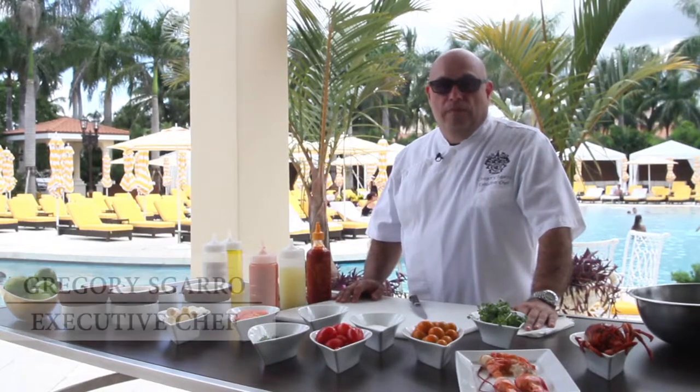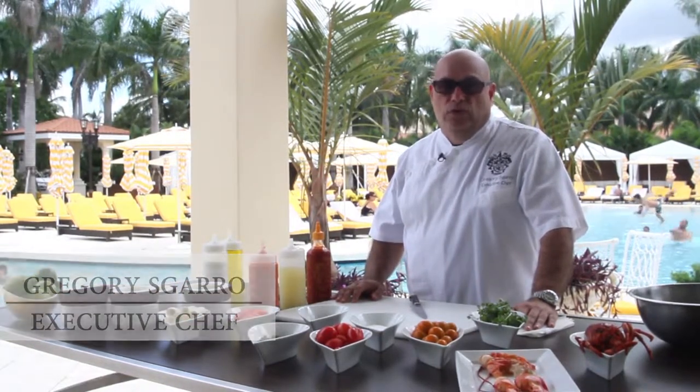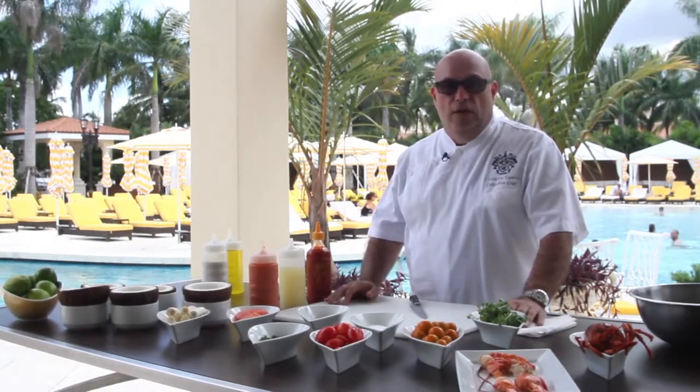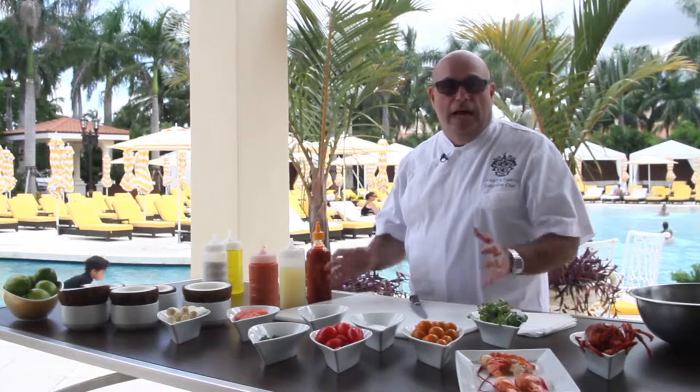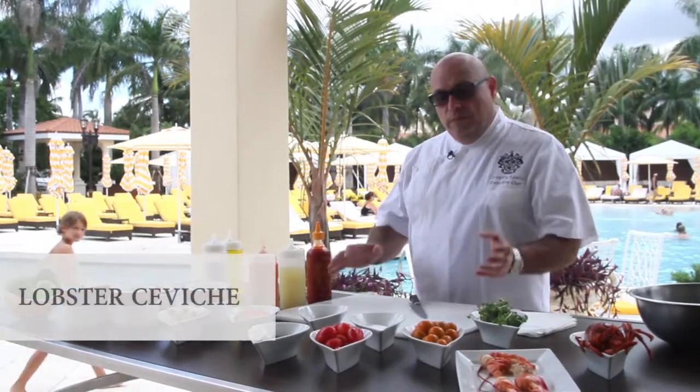Hello and welcome to Trump at Home. My name is Gregory Scarrow. I'm the executive chef here at the beautiful Trump National Doral in Miami. Today we're going to be creating a nice dish for you that you can try at home — it's great for the tropical season and the hot weather. It's something that I love to do here at the resort. Let's go over the ingredients and what we'll be doing today.